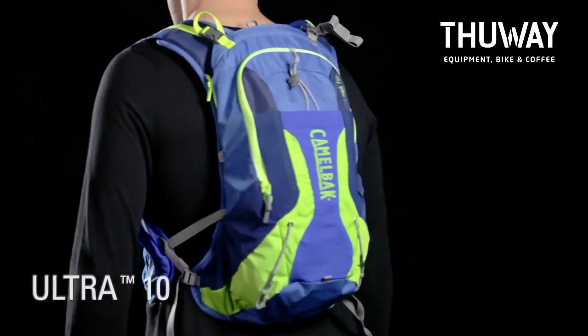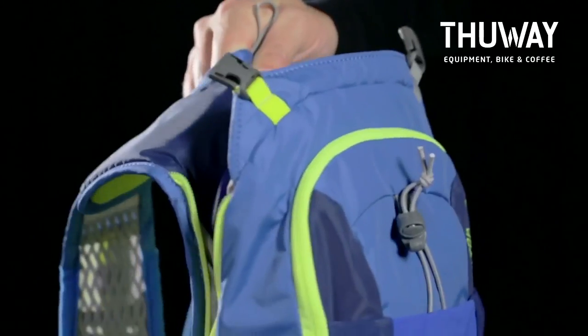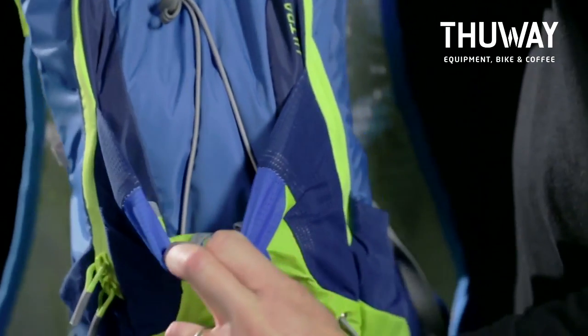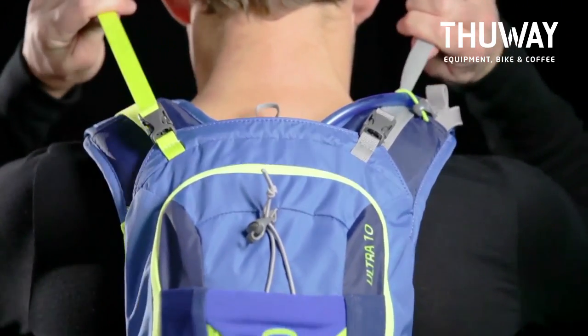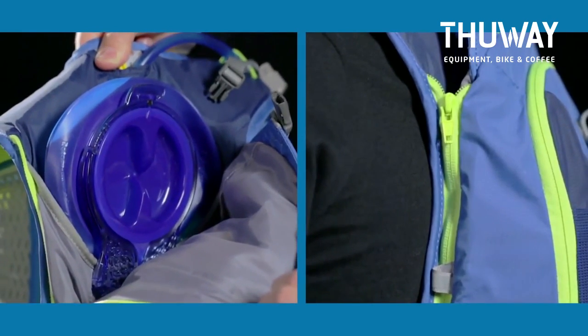The Ultra 10, our largest and most technical run vest, is designed with the ultra running competitor in mind. It includes a 2 liter Antidote reservoir with Quick Link, 8 liters of cargo capacity, stretch overflow storage for extra layers, and tool attachments for trekking poles. The 2-tone upper harness webbing offers dual custom fit adjustability and also acts as the closure system for a unique open reservoir compartment.